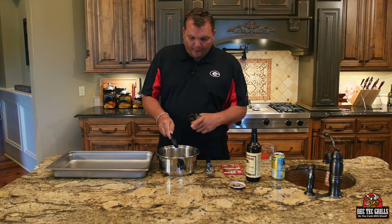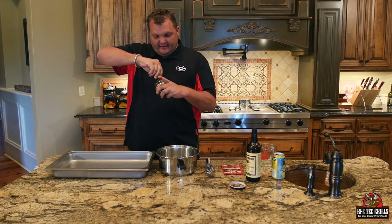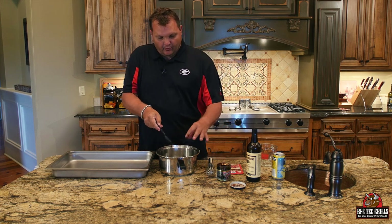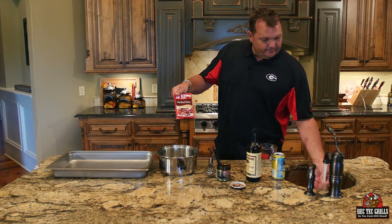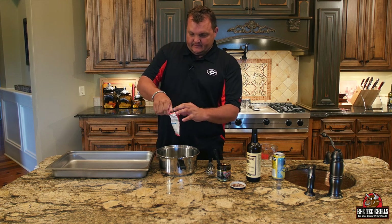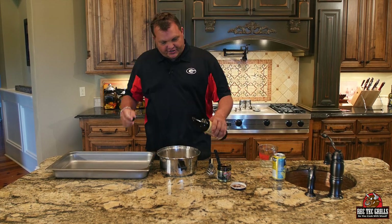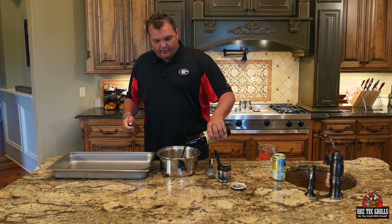I'm going to find some more beef base from the pantry — this one was almost empty, that was just one and a half tablespoons. You're going to put three tablespoons of beef base total. Then you're going to put one pack of au jus gravy — you can find this in the gravy packet section, they're about 99 cents. And we're going to put three tablespoons of Worcestershire — one, two, and three.